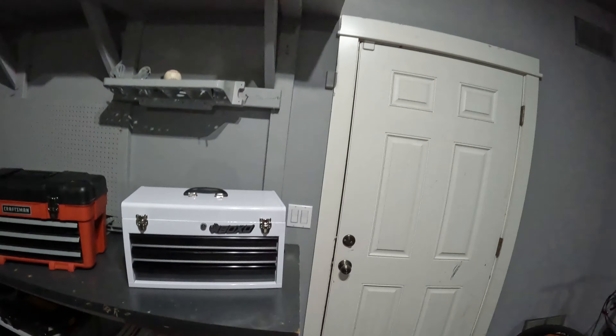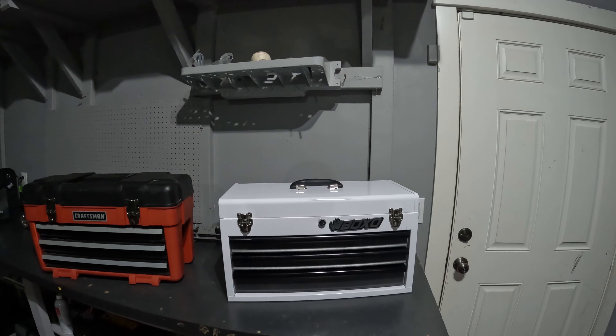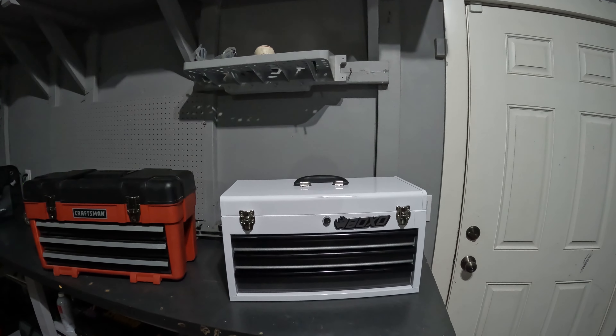Hi folks, Rodney here. I'm going to get right into this video — it's something I'm pretty excited about, and it is the Boxo Toolbox. It is a Motobox Toolbox. I'm pretty excited about it.